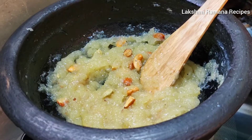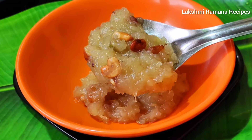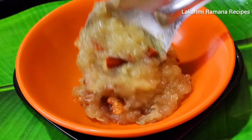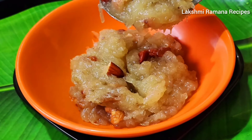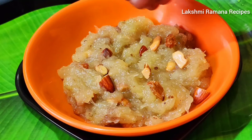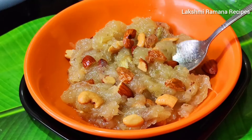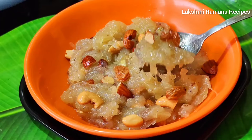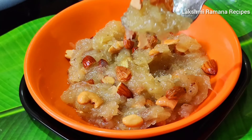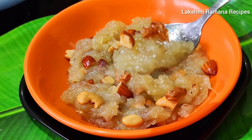Now, we have carrots and beetroot. We are going to cook. Put a bowl and put dry fruit in. I'm prepared to make it very tasty and have a good taste.